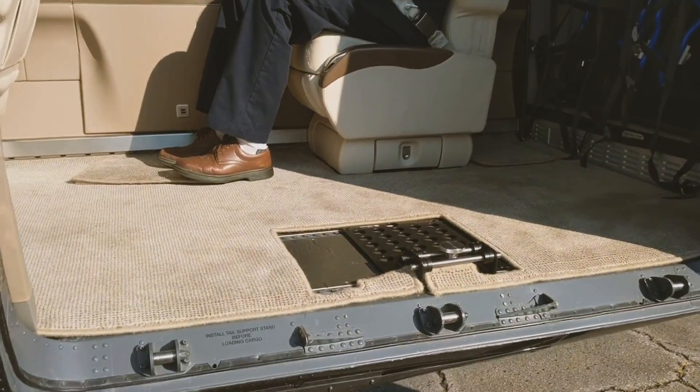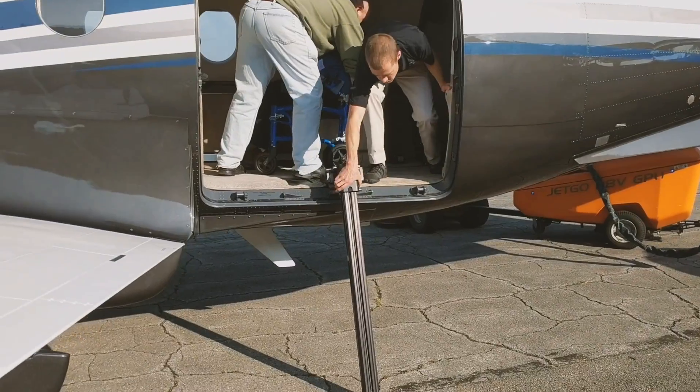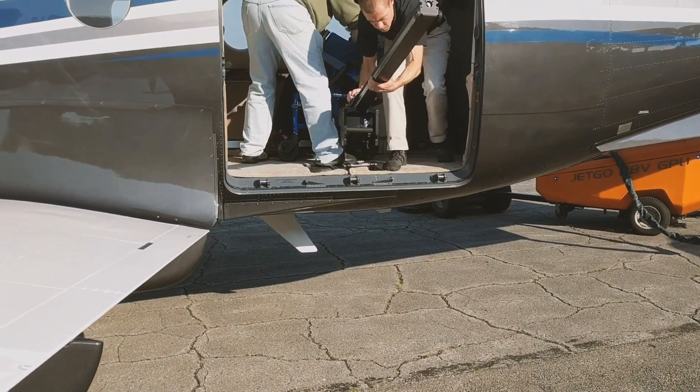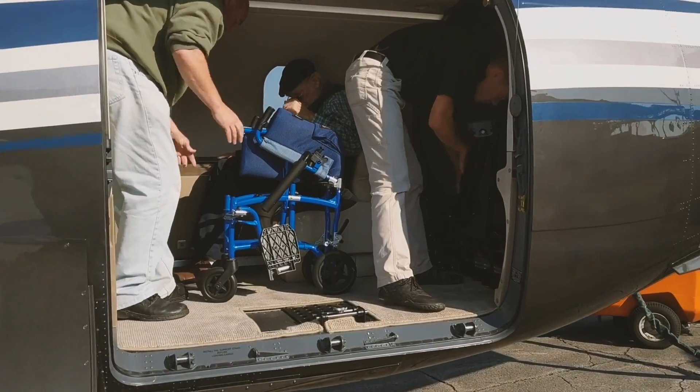First, a metal plate is mounted to the seat rails. Then, the lifting mechanism's riser is latched to the plate with a simple quick-release mechanism. Attached to the riser is a machined aluminum platform on which the wheelchair sits.